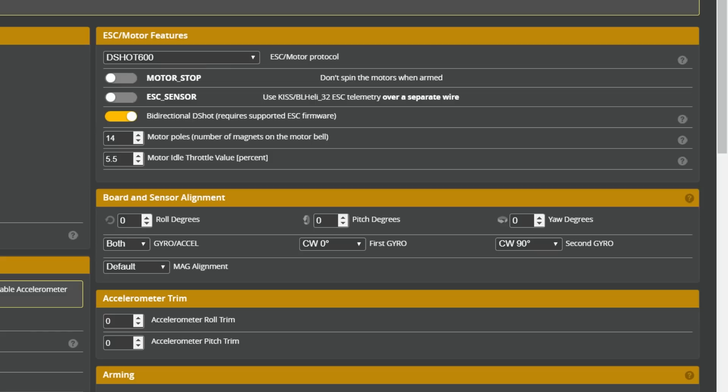Let's talk about RPM filter. Here in the configuration tab, we've got the option to turn on bidirectional DSHOT. DSHOT is a protocol used by the flight controller to tell the ESC how fast it wants the motor to spin.